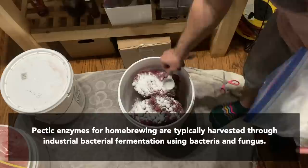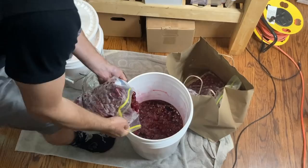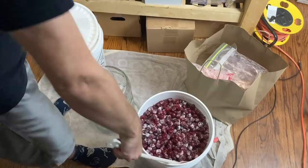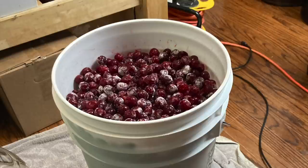So this is about half the cherries here. I went ahead and let that thaw out, and once it had thawed and fallen to the bottom of the bucket, I added all the rest of the frozen cherries and a few more tablespoons of pectic enzyme. Stir as best as we can here, and that pectic enzyme will get to work on those cherries.